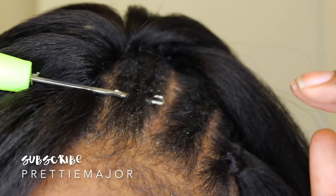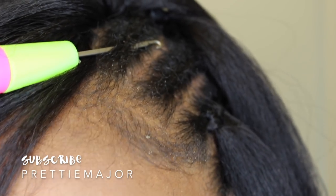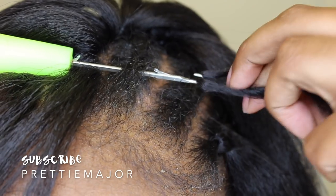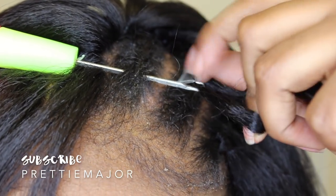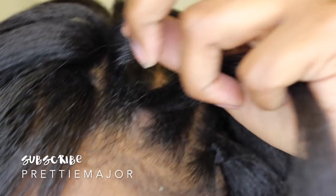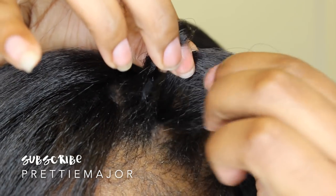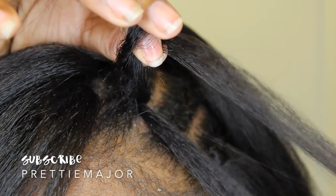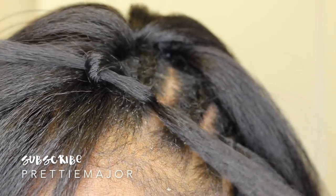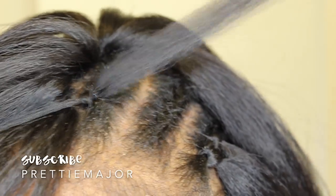Now for the invisible knot or invisible part method. You're going to slide your hook through the same way and the same steps that you used to do the regular crochet method. But when you pull the hair through the loop after you pull it under your braid, you're only going to pull up about a third of the hair. Some people do half — I do a third because I want more hair to be on top. And then you just pull it like that.